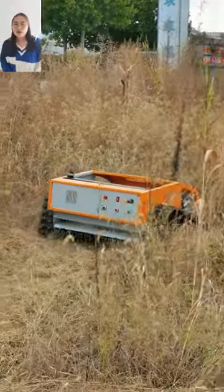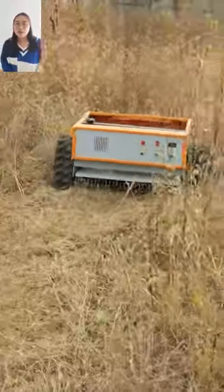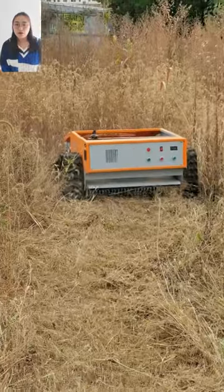Hello, I'm Laki from SuperShire remote controller mower factory. This is our remote controller mower.